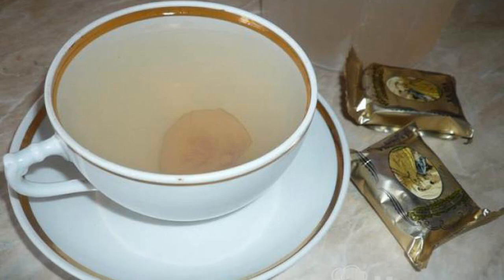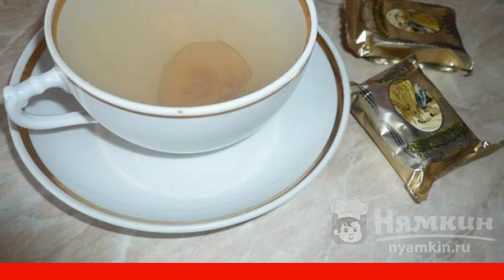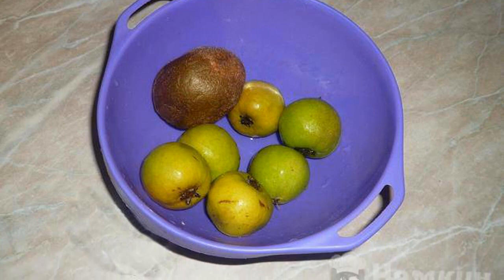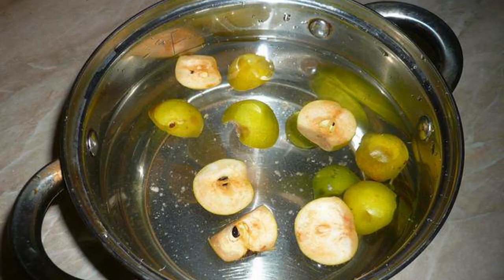Refreshing homemade fruit compote in just 15 minutes — a delicious homemade drink made from pears and kiwi. We collect fruits of the same size and rinse them well in running water. Cut the pears into two parts and put the cut pears in a saucepan.